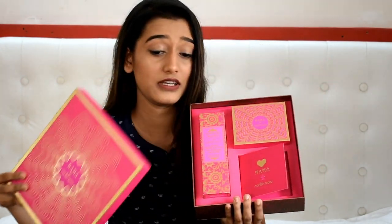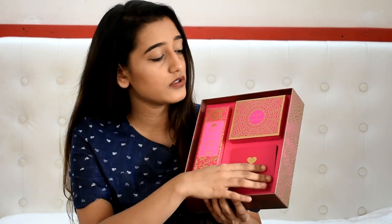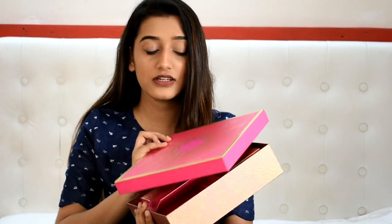Moving on to the giveaway — I'm going to be giving away this Kama x Manish Arora box, a gift set that you can give anybody. It has a rose water, a personalized note, and a brooch. All you need to do is check out the description box to follow the giveaway rules, and I will see you guys in my next video. Bye!